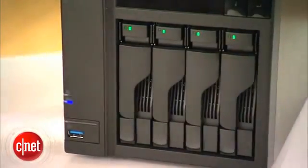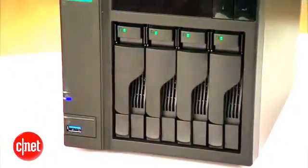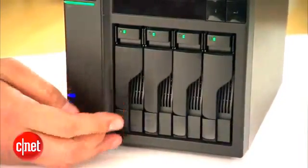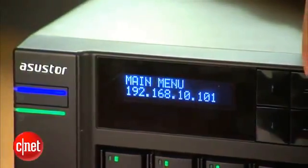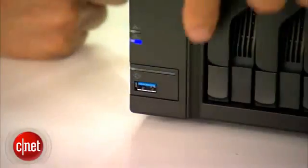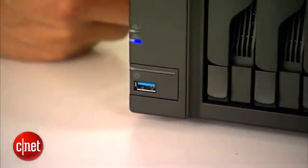First off, this is a 4-bay NAS server, meaning it can host up to 4 hard drives to offer up to 16TB of storage space. It's very easy to replace or install a hard drive through this front-facing drive bay. Up here, it has a small LCD and 4 buttons for you to interact with the server. And down here, there is a USB 3.0 port and a button to work as a quick backup solution.